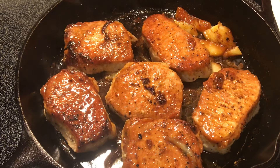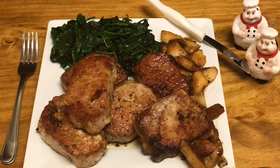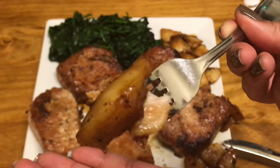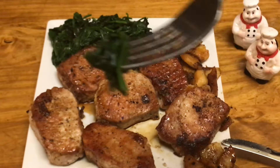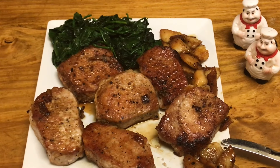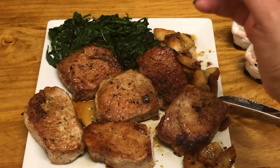We're going to let these sit and rest for about five to seven minutes. Okay guys, now for the moment of truth — I'm going to taste some of this spinach. Nice and mild, buttery and garlicky. All right guys, both came out good!